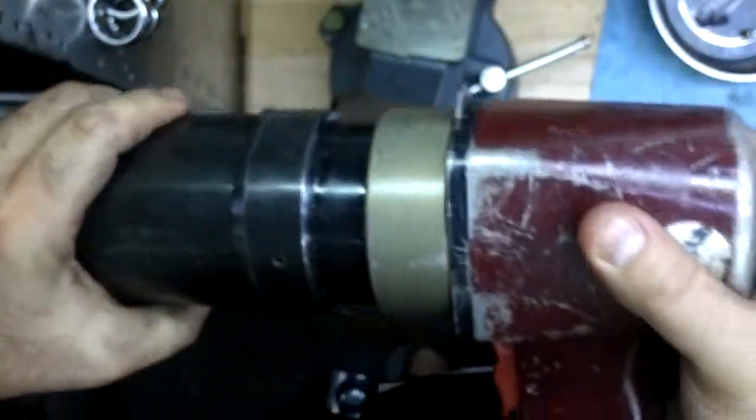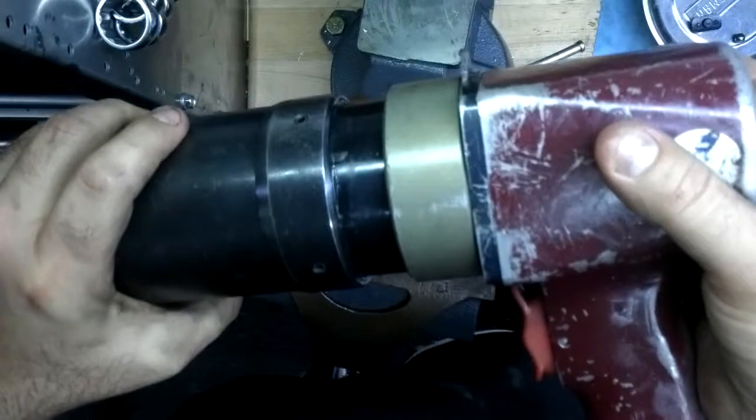Okay, the air motor is in — it is that simple. The air motor is now together. Now we're going to put in the ball bearings.